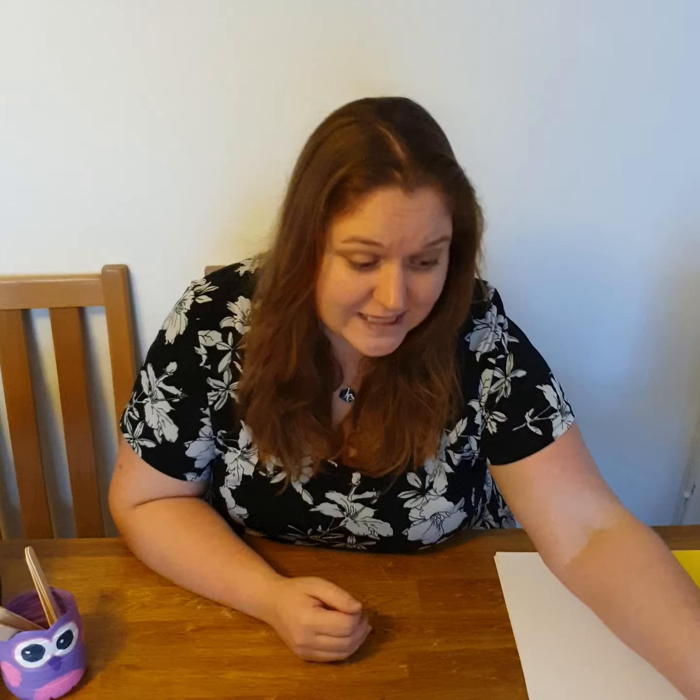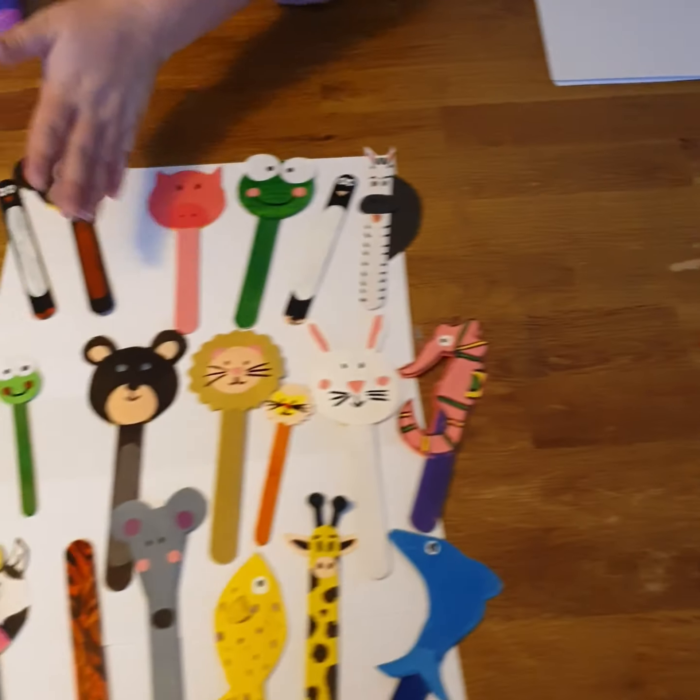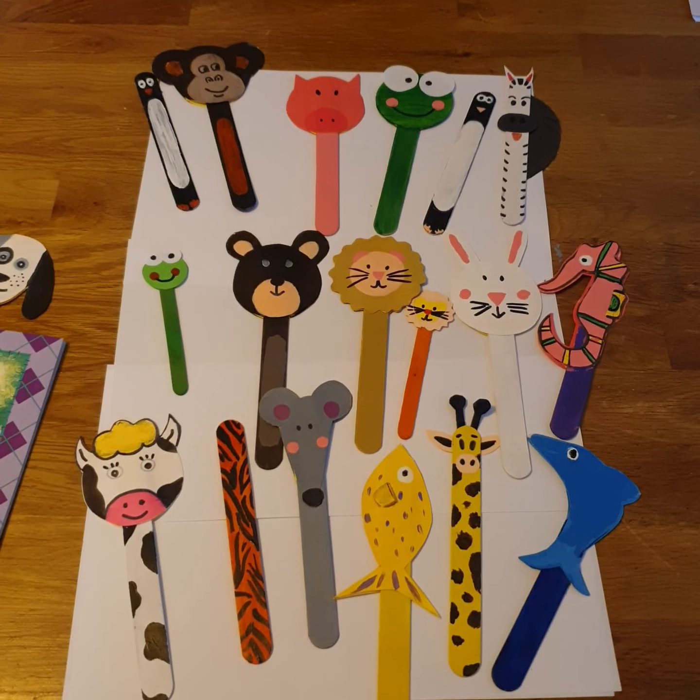Hello everyone, welcome to the Art Club with me, Miss Kat. It's our third session together. In the first one we turned some pebbles into lovely mini beasts. Last week we learned how to turn plastic bottles into lovely animal planters, and today we are going to learn how to use these and turn them into these beautiful animal bookmarks that I have made previously.